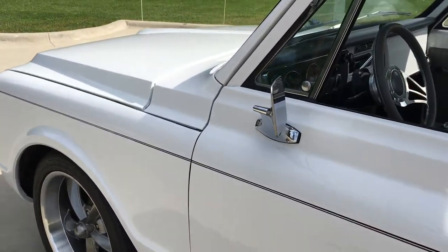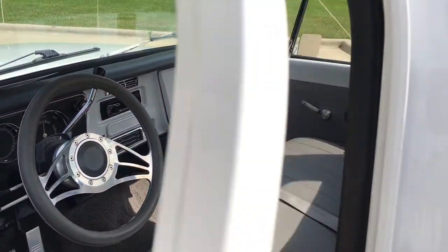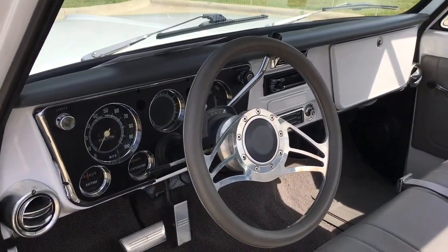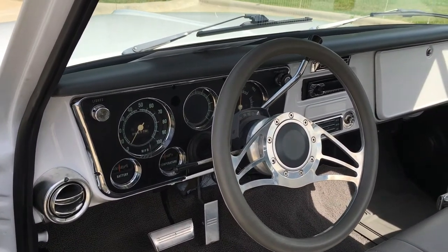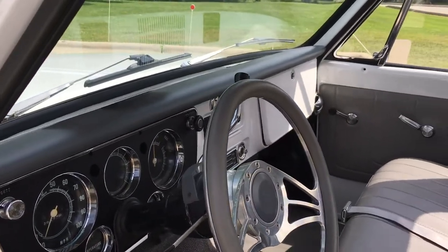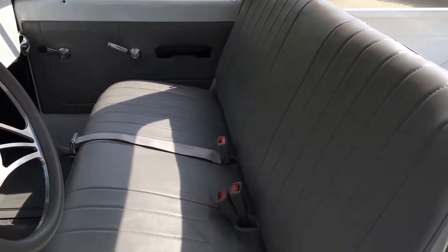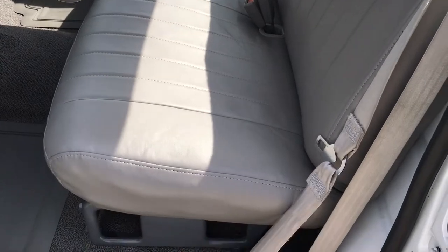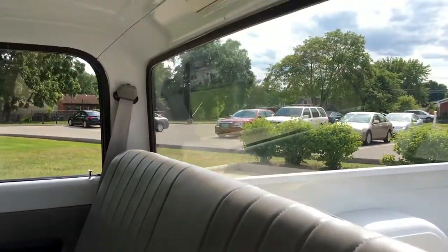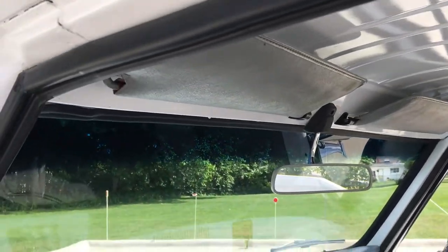Beautiful chrome mirrors, door handles. Rubber seals have all been replaced. Speedometer, gas gauge — all the gauges work. It's got a Pioneer AM FM CD player added in it. Door panels, seat covers, carpet kit — all been replaced and in all beautiful shape. It's a nice detail truck here.